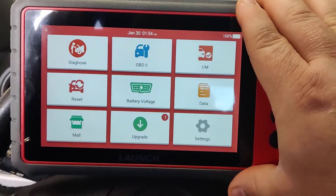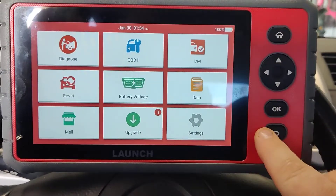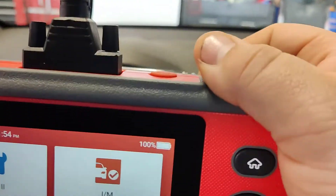This is the Launch CRP909E. Very good scan tool, I can tell you that right off the bat. Nice set of buttons here, very responsive screen, good battery on this. Nice ruggedized case with a nice stand on it as well.